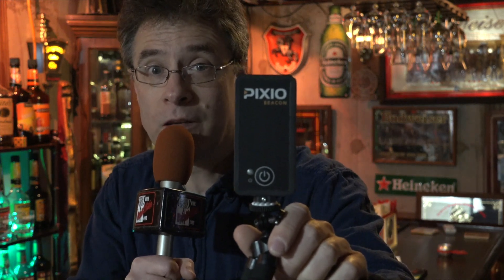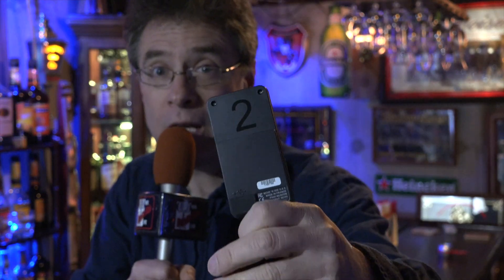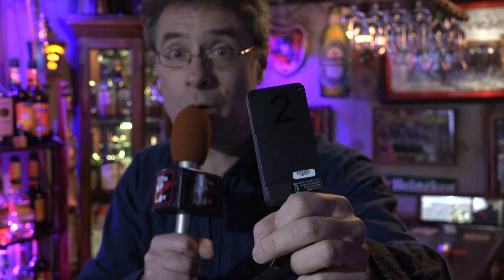I had to move in a little closer to the camera so I could show you this. This is the beacon — there are three of these. They're actually numbered on the back: there's a one, a two, and a three. So you can't really mess them up unless you put them in the wrong place.